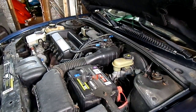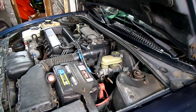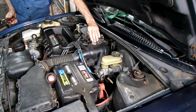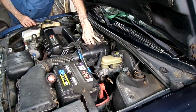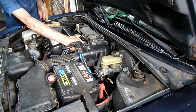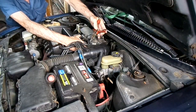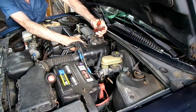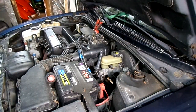The plug is dry and the color looks good. Now that we have the spark plugs out, we want to take the throttle plate and make sure it's wide open so we get maximum air being sucked into the engine.